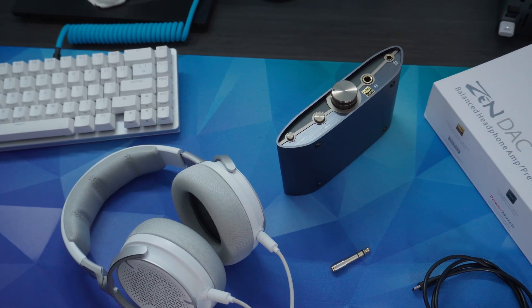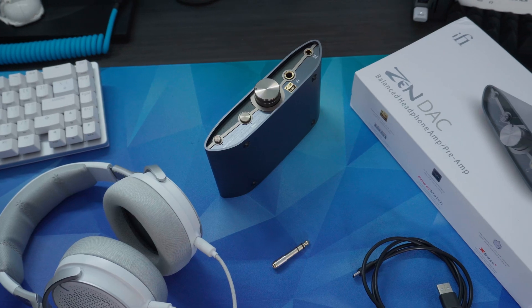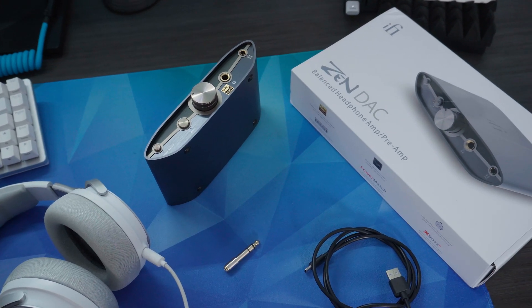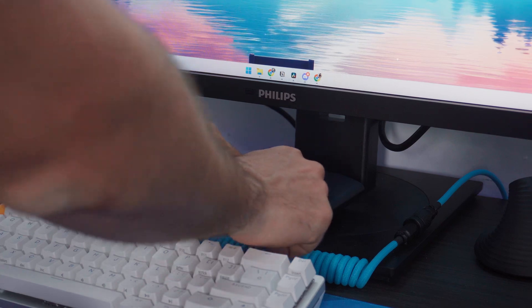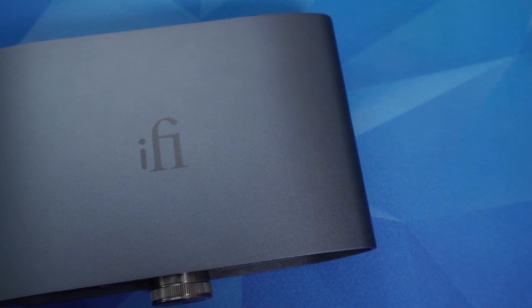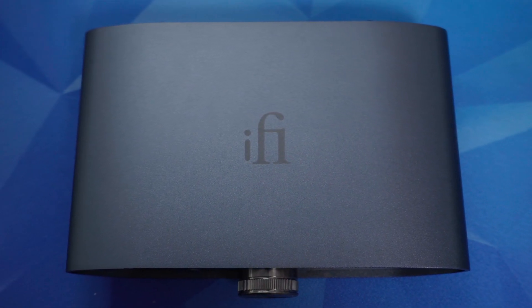When you open the box it's pretty straightforward. You get the Sendac V3 itself — a solid all-metal unit that feels super premium — a USB Type-C cable to connect it to your computer, and a 6.3mm headphone adapter so you can use it with your regular 3.5mm headphone jack. No software, no drivers — simple plug and play, ready to go.